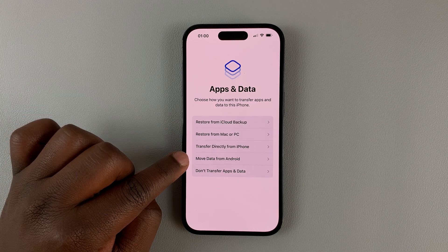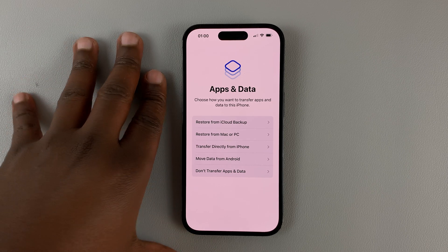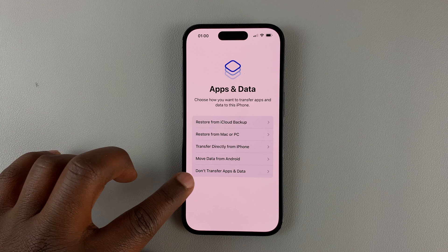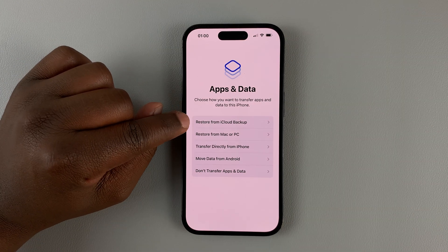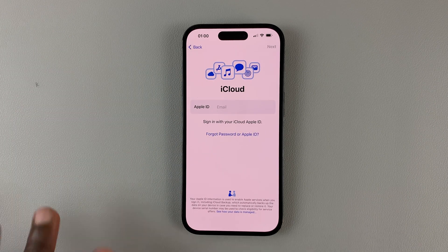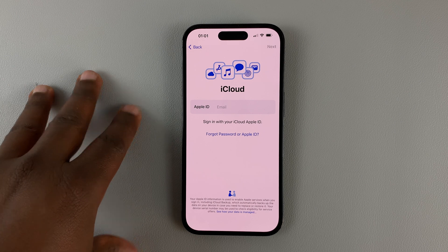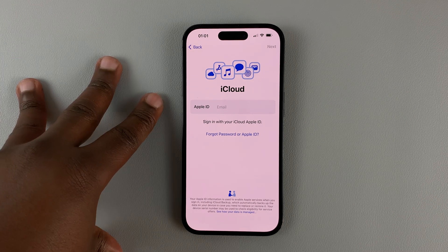You can move data from Android. Or if you don't want to transfer any apps and data and you want to set up this brand new, then you can tap on the last option. Our interest is here, so Restore from iCloud Backup — tap on that, and then sign in to the Apple ID that has the iCloud backup you want to restore or set up this iPhone from.